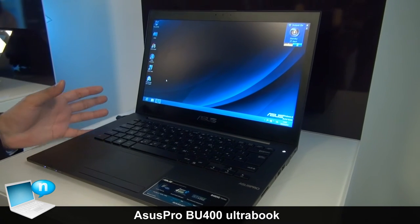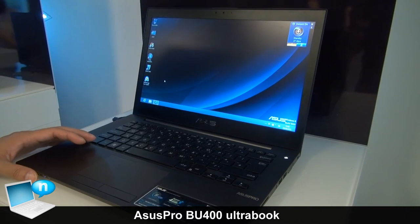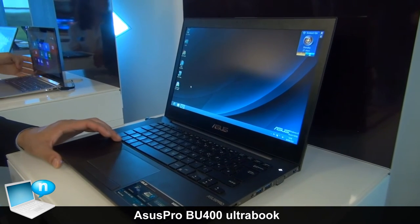It comes with ultrabook criteria, so it has the third generation Intel Core i CPU and also comes with SSD, so you can reboot within two seconds.